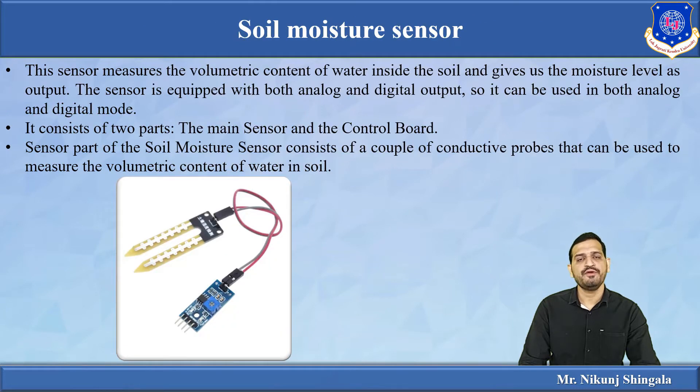Now, how does the soil moisture sensor work? It measures the volumetric content of water present inside the soil and gives output based on the moisture level. The sensor is equipped with both analog and digital output. In this video lecture I have used the analog pin for getting the moisture level.